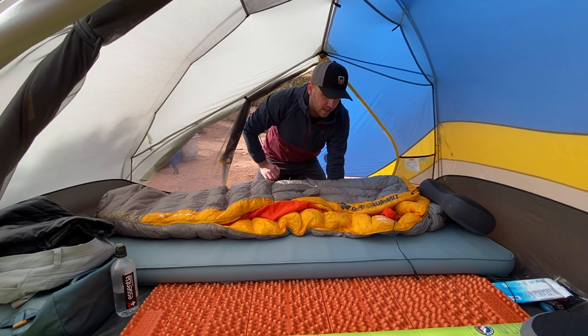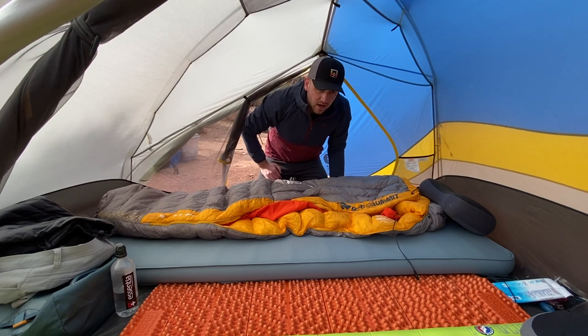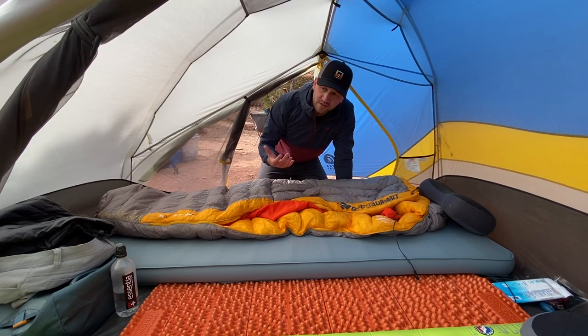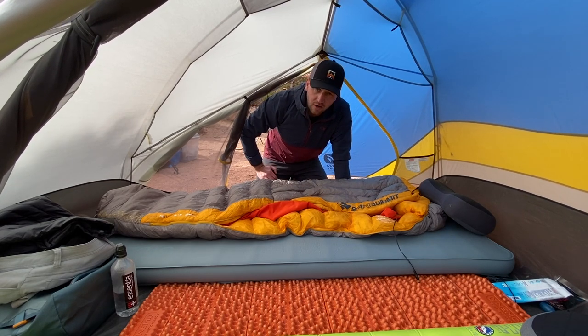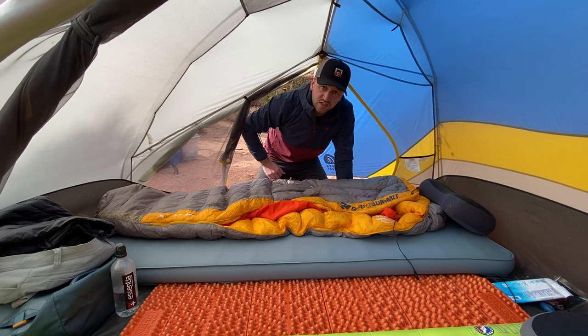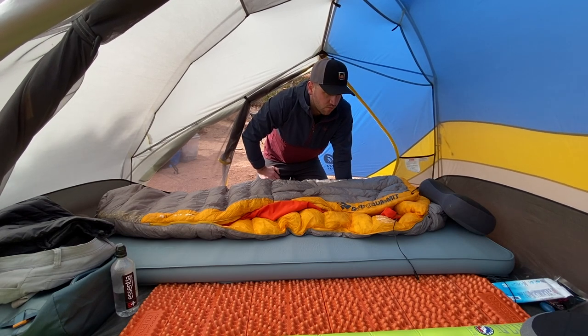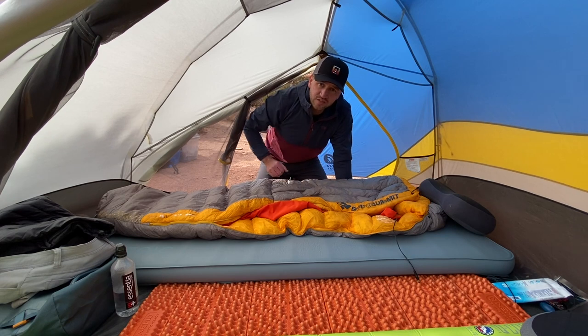This is the Sierra Designs Meteor Light three-person tent. It's a great option for not taking up a lot of space in your car while giving you a lot of living space for going out on these kinds of trips. I really enjoy this sleeping setup for car camping.